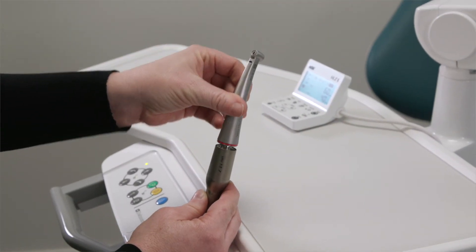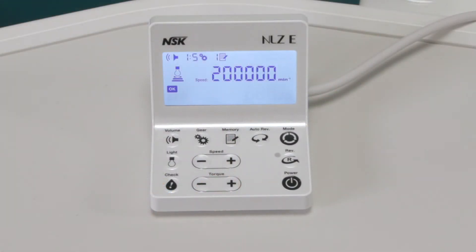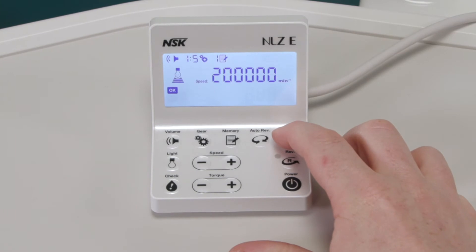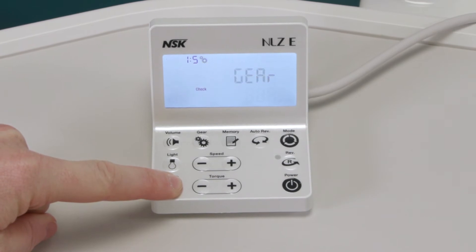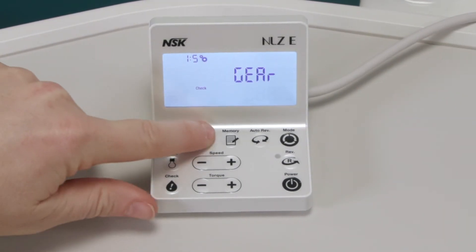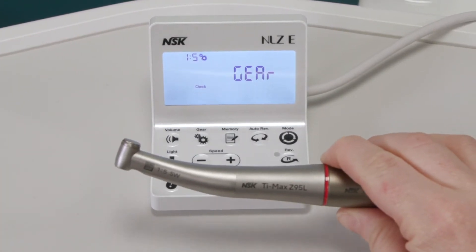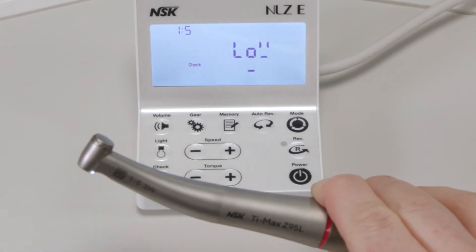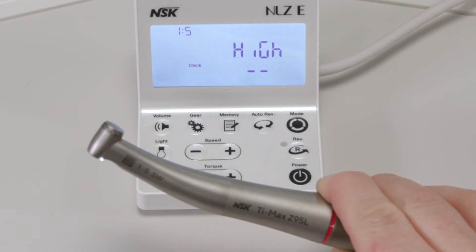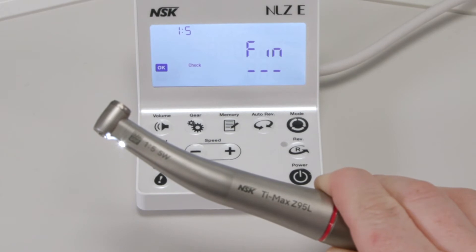Connect the handpiece to the motor and turn until it clicks into place. Select either General, Rotary Endo, or Reciprocating Endo. Next, press the check key for two seconds to start the ContraCheck function. Now select the gear ratio of the attached handpiece — it is important to make sure the correct gear ratio is selected, otherwise it would lead to incorrect results. Hold the handpiece and press check to start. The checking process can be done with or without a burr or file. A beep will indicate the check is done and FIN will be displayed on the screen. Check the results of the test and action as required.